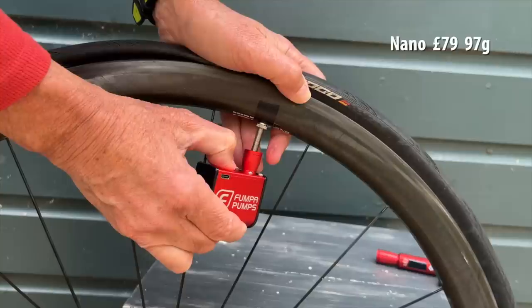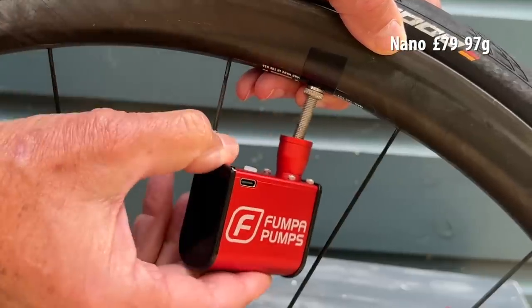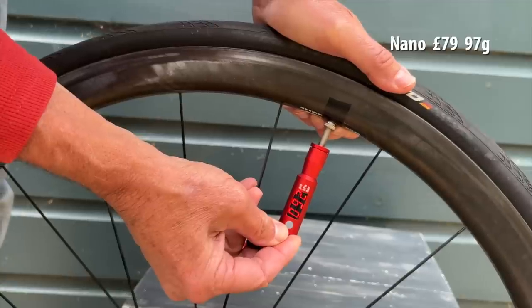The reason for the 50-second run time is so that if it accidentally turns on, it doesn't drain the battery. The pump does get warm but it will run for at least three consecutive blasts. So that's what I did — three blasts in three minutes and it reached 91 psi. That is good enough for this 25mm road tire.